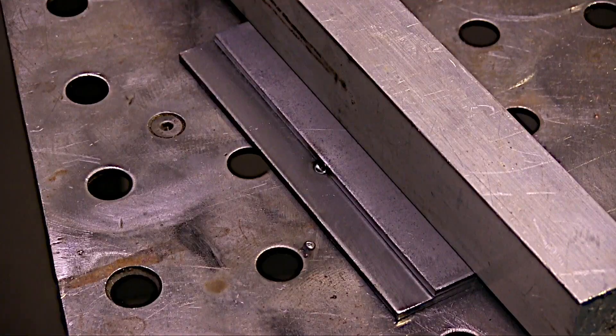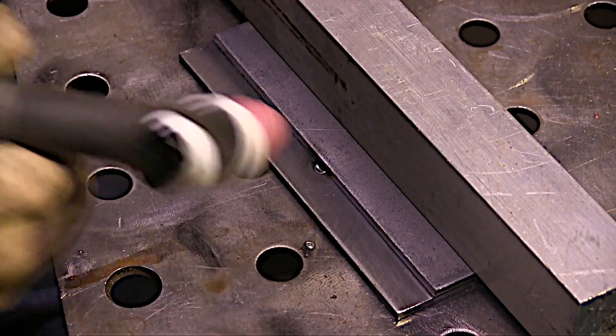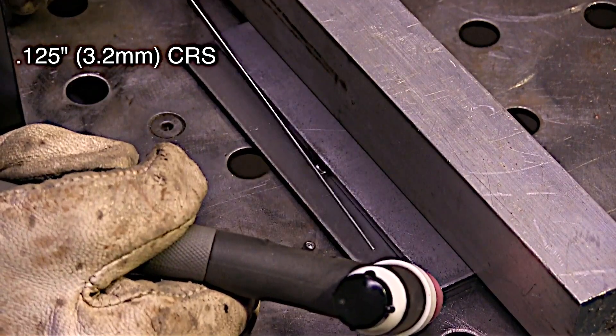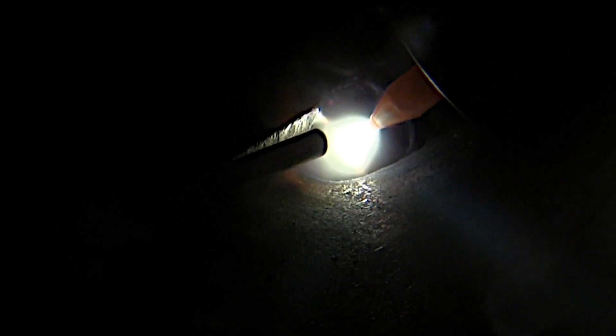I'm going to try to show some real up-close shots of the restart and describe what's going on so that you'll have a method in your mind on making consistent restarts. Also I'm going to talk about something called a three-second rule. What I have here is a piece of six-inch long 11-gauge cold rolled steel — that's roughly an eighth of an inch thick, or 125 thousandths thick, 3.2 millimeters thick. I'm using 1/16th, 1.6mm diameter filler metal. That three-second rule means I want to get a puddle established and get moving within three seconds.